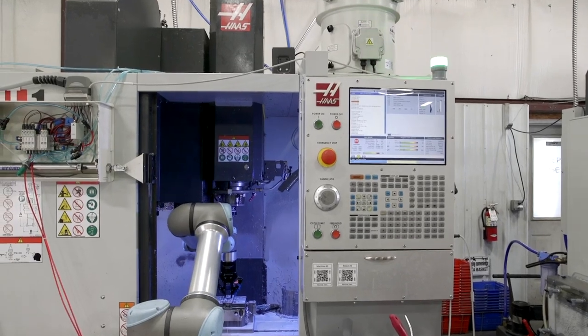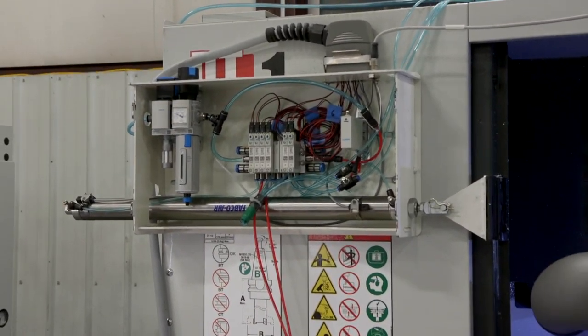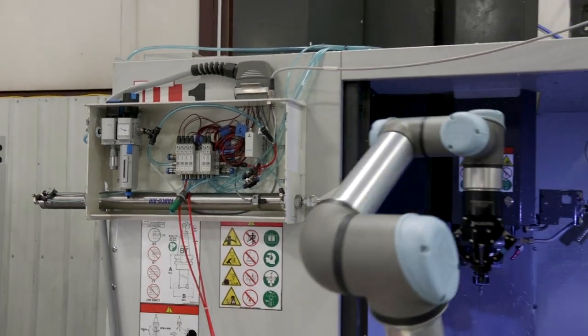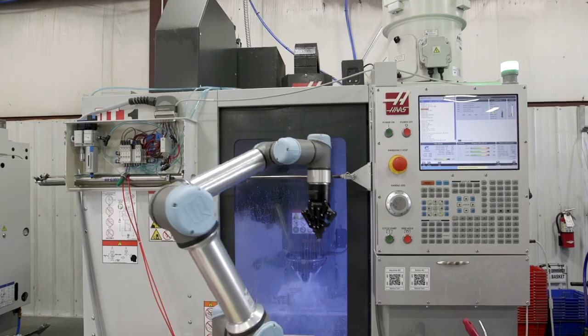This has been incredibly useful for us as we actuate the vise, the ejector mechanism, the extractor mechanism, and the door cylinder that opens and closes the door. All those things are made possible by the UR's easy programming language and the easy opportunity to just plug different pins into different pneumatic systems.